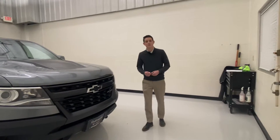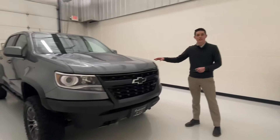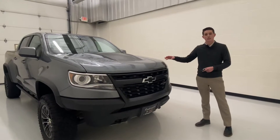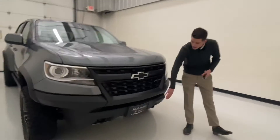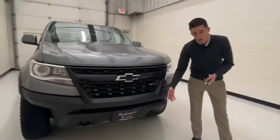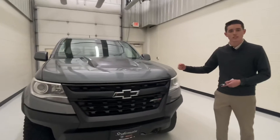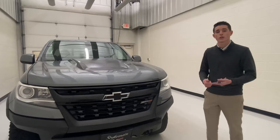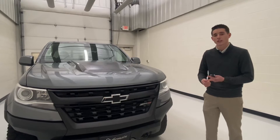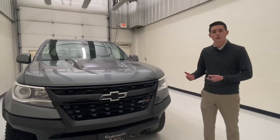Hey guys, Max here with Steichman Buick GMC here in Defiance, Ohio. I'll go ahead and show you guys around this 2019 Chevy Colorado ZR2. It is built for off-road — you can see that angle there is for ground clearance. This one does have a 3.6 liter V6 in it. You're going to get 308 horsepower and 275 pound-feet of torque, and about 16 miles per gallon in the city and 18 on the highway.